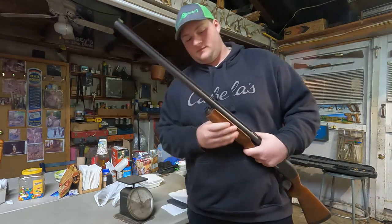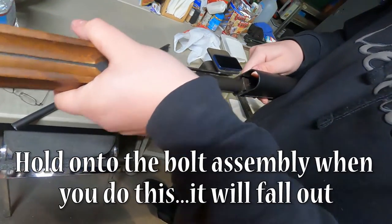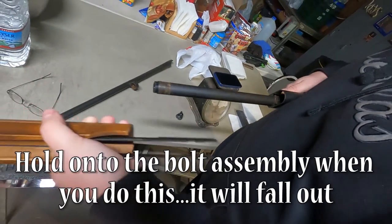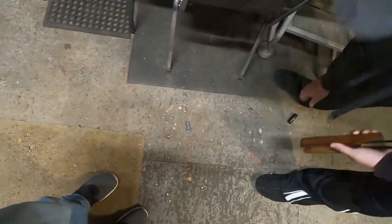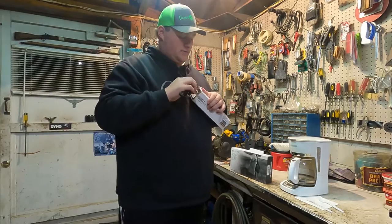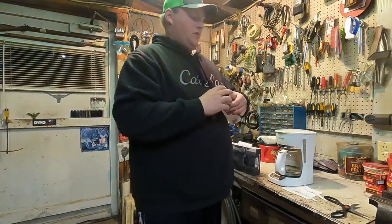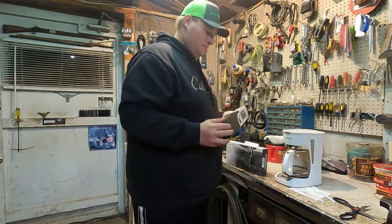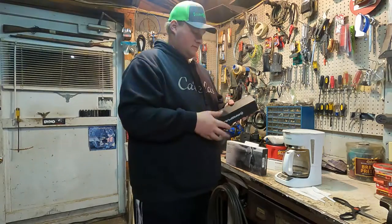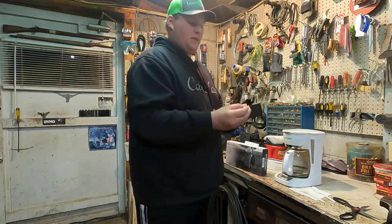So take the end cap off. Oh, the whole gun came apart. Okay, so now we got the Magpul over here. We're going to open it up. Supposedly it comes with a tool that makes life easier — and it does. This is what we needed.